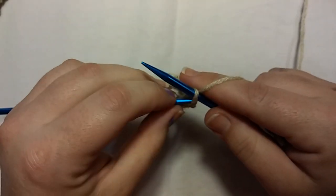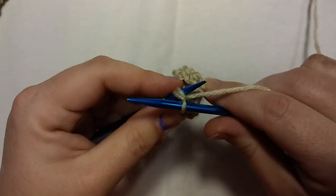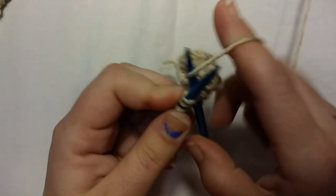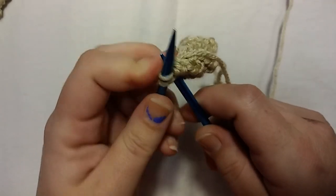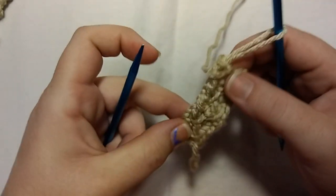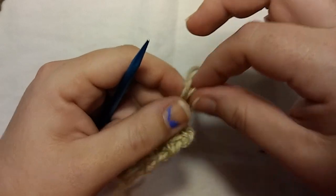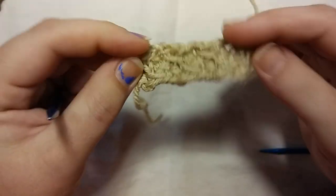I don't want you guys to think this is a stretchy bind off — it's a very sturdy bind off. It'd be good for placemats and washcloths, something that you don't want to stretch too much or at all. We're almost done — just keep taking that stitch that's on the right needle, put it back on the left, and knit two together. Here are our final two — knit them together, cut your yarn, and there you have it. Weave in your ends, and that's how I bind off.